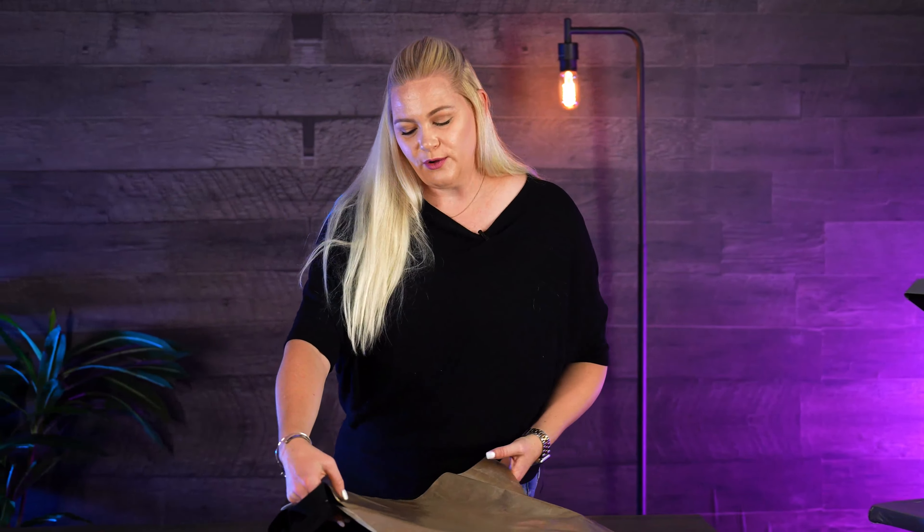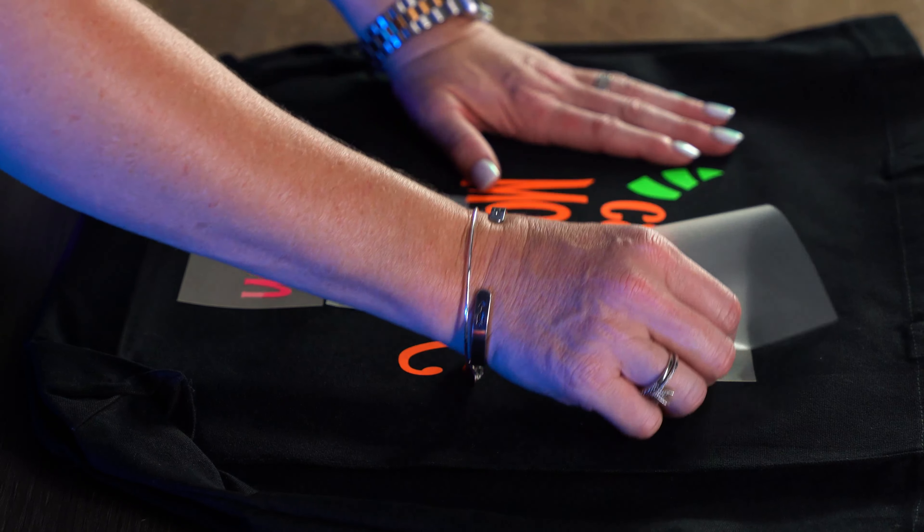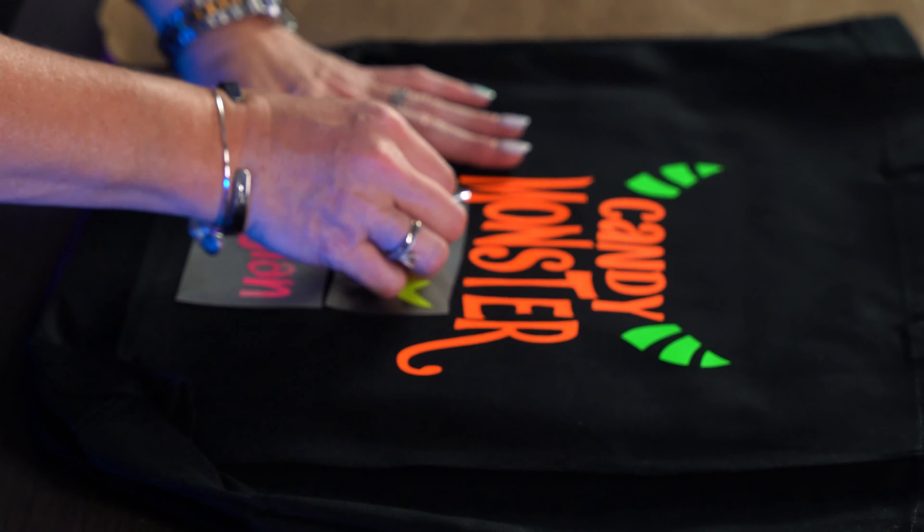Remember, warm-to-cold peel, so we'll let that cool off just a few moments and then we will peel this off. Now that this is cooled off, I can go ahead and pull that carrier off — it's very exciting!